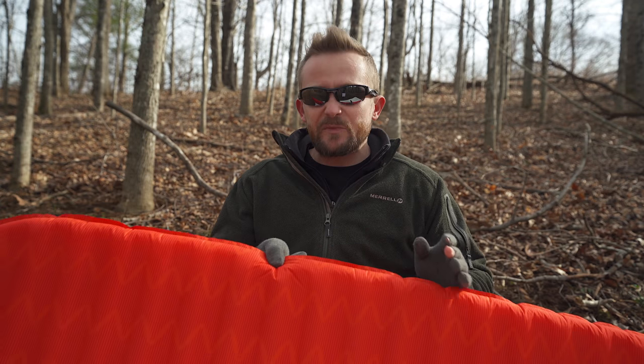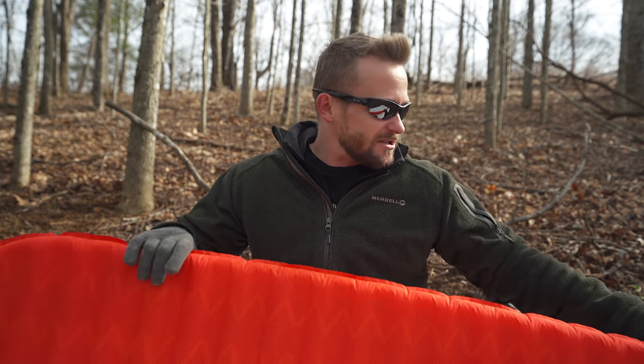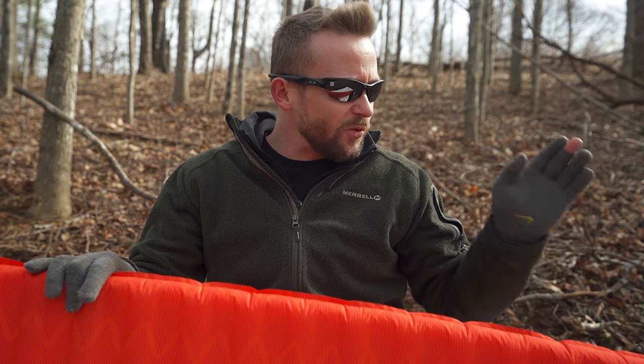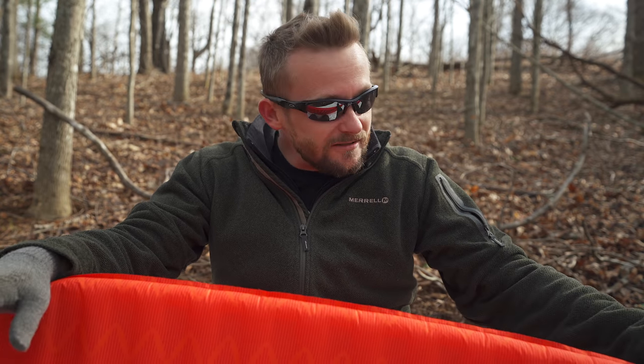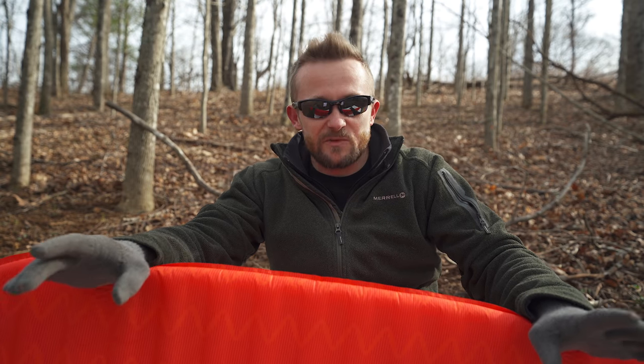Now for the cons. This is not the lightest sleeping pad on the market, but if you're looking for something ultra light, go with an air mattress rather than a self-inflating pad. Next, price: these range from $120 for the regular size up to $140 for the large. That is expensive for a sleeping pad. That is the retail price range — you can find this pad for much cheaper at retailers and Amazon. Finding them for around $90 is fairly common.